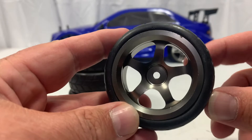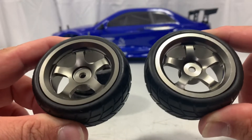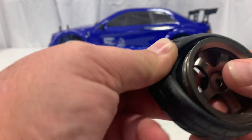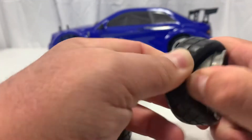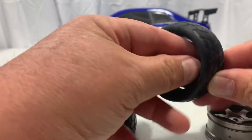Let's go ahead and take these wheels off and take a look at the foams. When you get these, they are not glued, so you're going to have to glue these yourself. Which is actually kind of perfect, because now we can pop these off and take a look at the foams and see how they are.